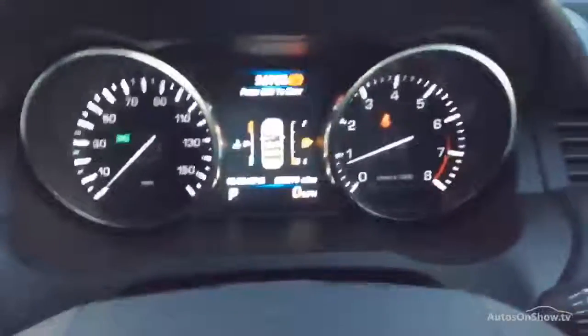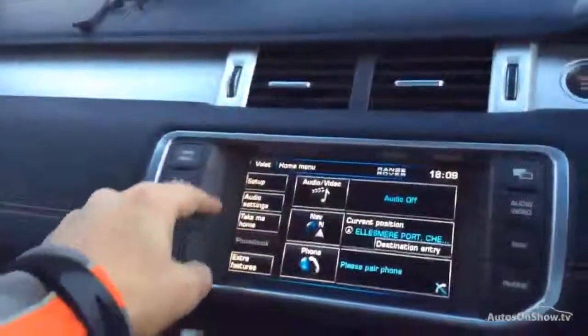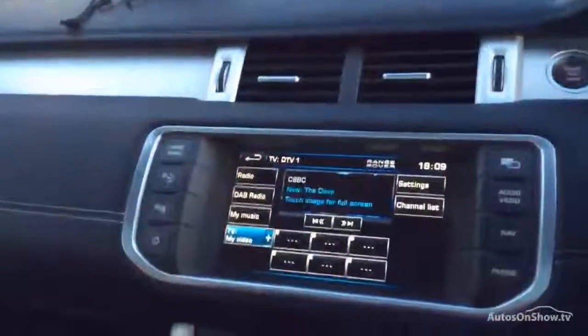Over to the instrument cluster — just let that focus. It's done 96,370 miles. We've got the TV function — a bit of CBeebies there for you. You can see that all working. It's a twin screen setup, so when you drive away this screen turns off — that's what you have the earphones for.